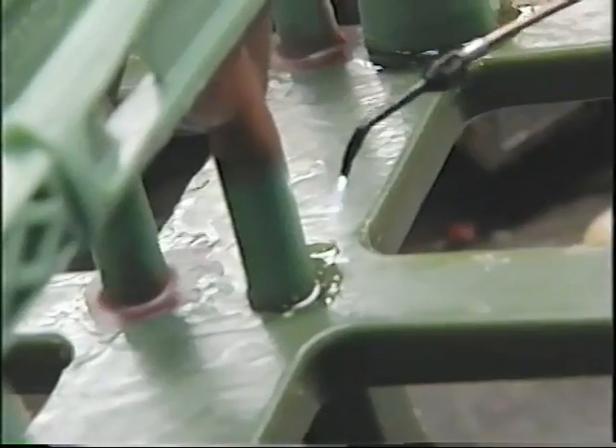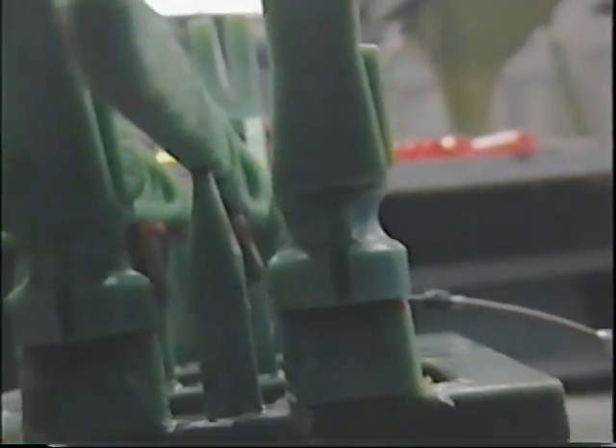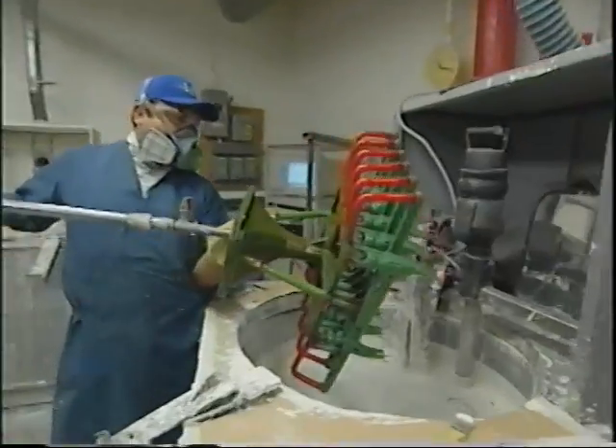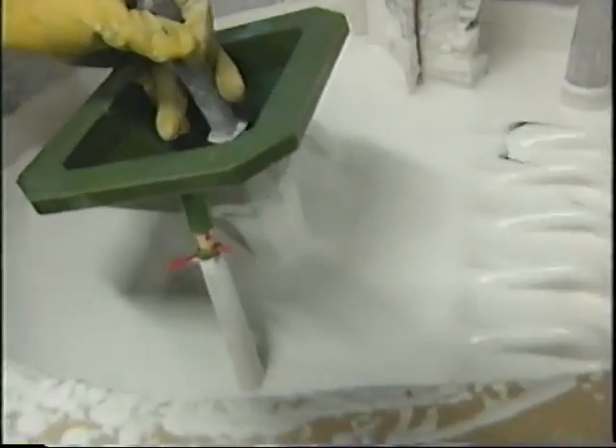The wax hammers are then welded together into a tree so twelve can be made at once. It's called a water welder — it uses hydrogen, runs very hot, and sears those wax patterns together. The tree of wax hammers then takes a dip in ceramic slurry, which has to be applied very evenly and uniformly.